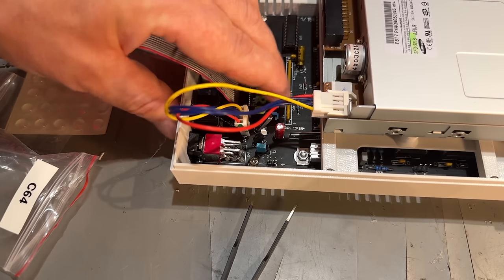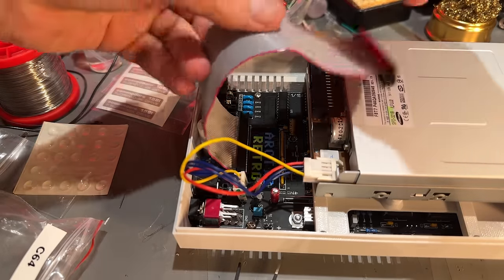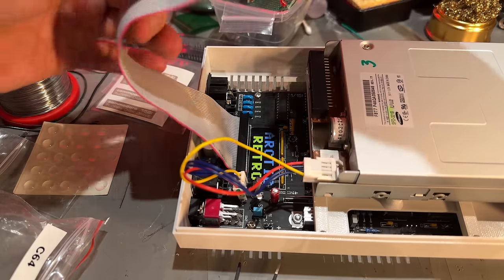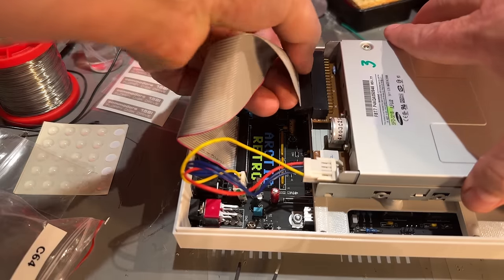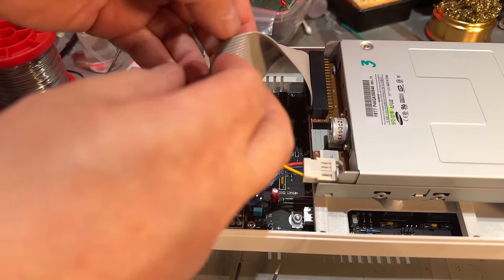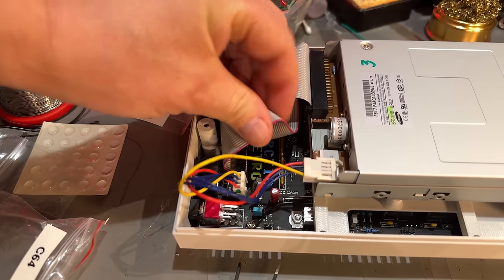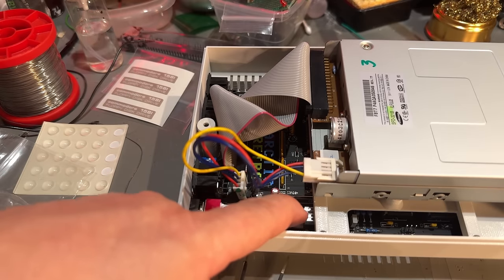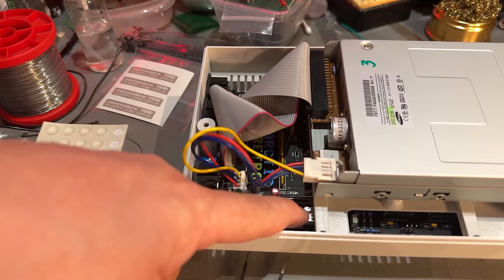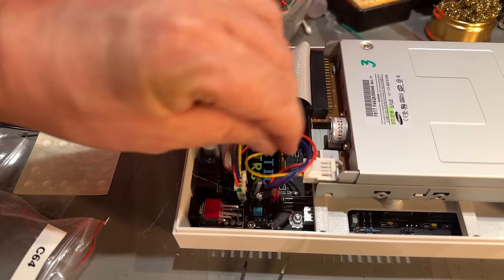I wonder why they made it so that you have to turn the cable, because you actually have to loop it around. If either connector was the other way around it would fit without turning, but now you have to do it this way. If you have a long cable you might have trouble fitting it down into the compartment. For the power supply, I'm thinking about drilling a hole and mounting a regular barrel jack connector. I need a new voltage regulator or a bigger heat sink, or I could replace the 7805 with one of those cool-running regulators.